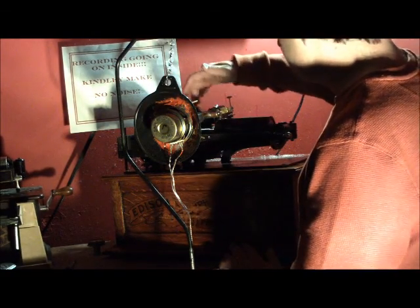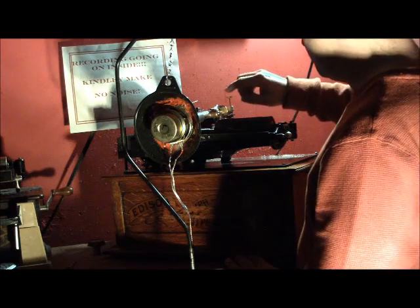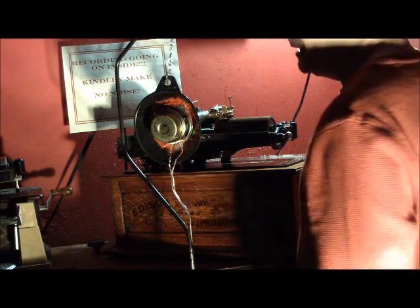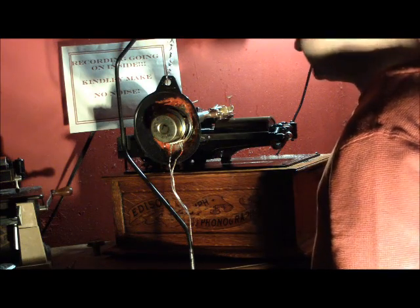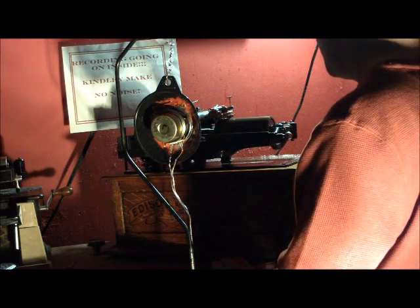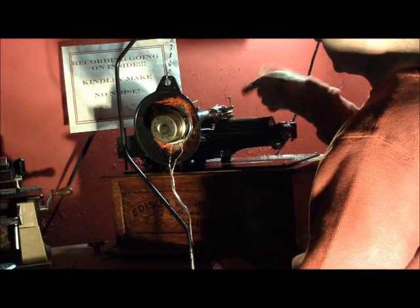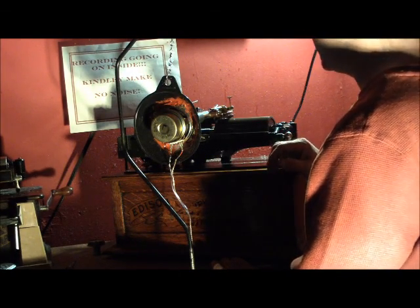It's equipped with a trunnion with an Edison Studio Recorder. This little device here is called the Advanced Ball Adjustment — it's a micrometer adjustment. Underneath is a sapphire ball that rides ahead of the cutting stylus, or in advance of it — thus 'advanced ball.' Some call it a trailing recorder. In England they called it a trailing recorder.